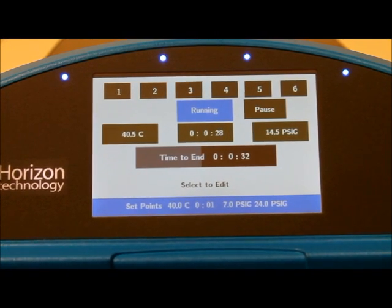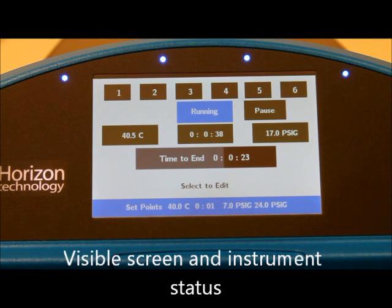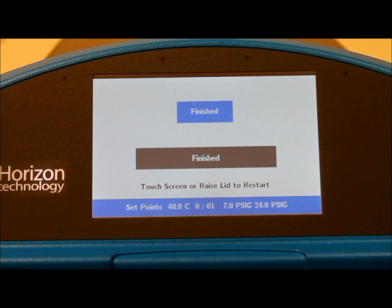You can see the lights above the software show which manifolds are currently active — very easy to see from any position in the laboratory. The buzzer tells us that it's time to return to this equipment and transfer the samples to the instrument.